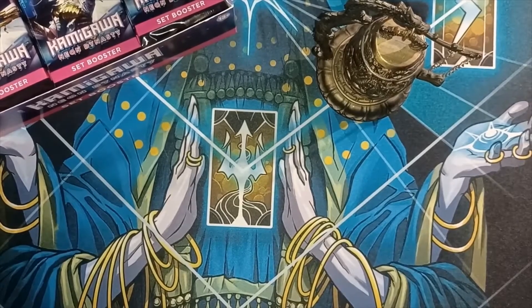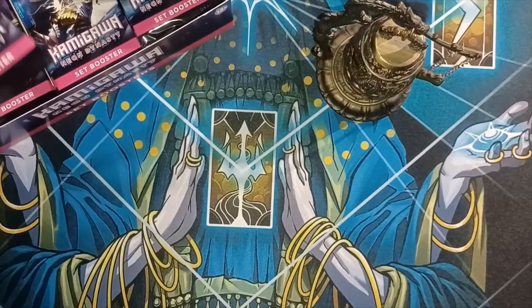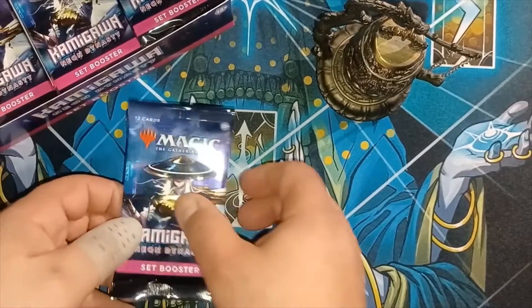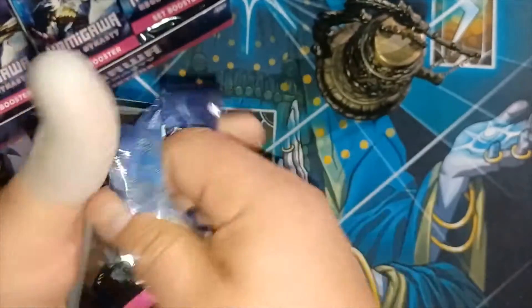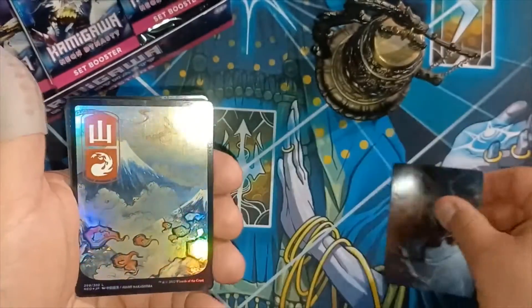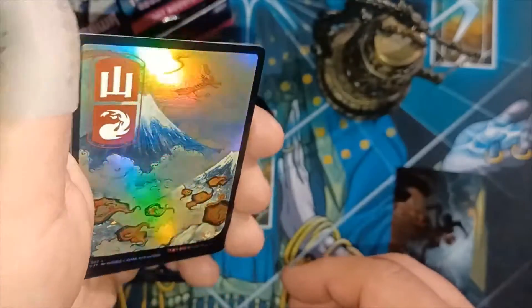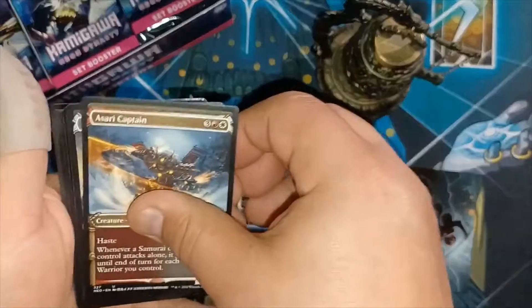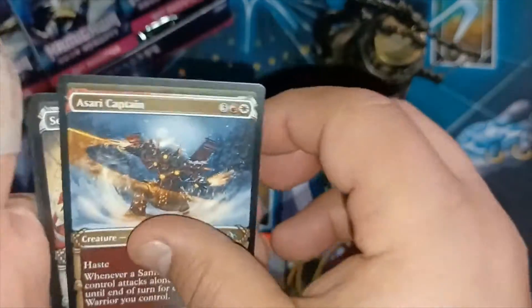All right everybody, Mana Monk here, and it is the 10th video in this series of the set booster. Oh nice, beautiful foil mountain. Sorry captain, that is much better than the traditional artwork.